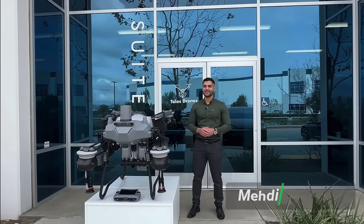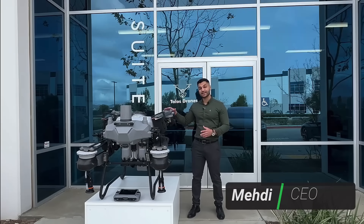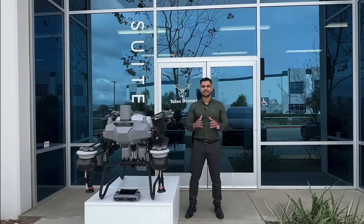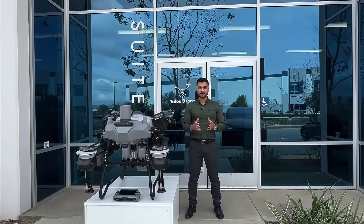Hi there, my name is Mehdi. Today I'm excited to talk about this new drone with you. But before that I want to let you know a little bit about myself. I'm the CEO of Talos Drones.